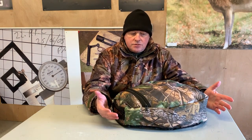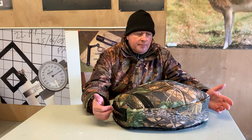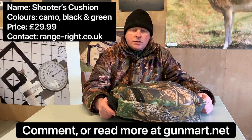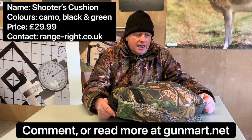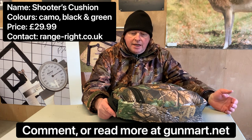You can use it for kneeling as well — you could use it kneeling legally in an HFT shoot if it's just under your knee. It's a great product. The Shooter's Cushion is currently retailing for about £29.99 and it's available in camo, black, and olive green.